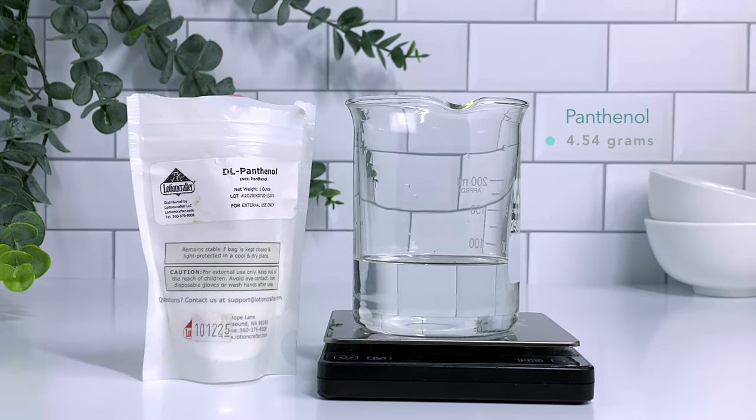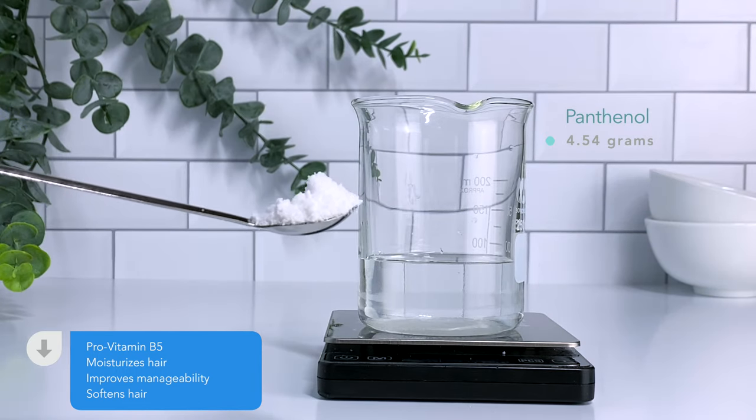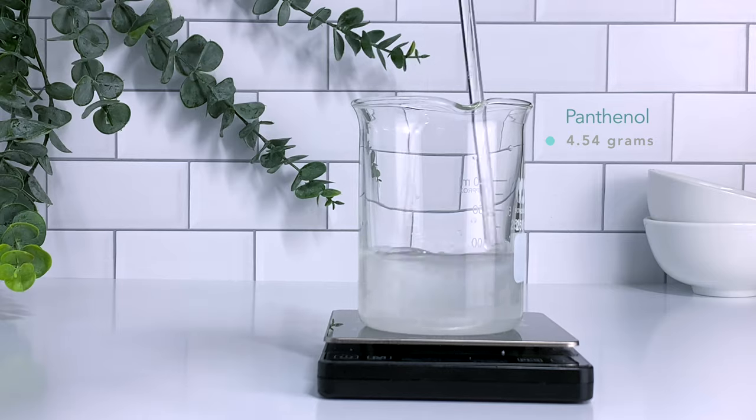Another great way to add moisture to your shampoo is with panthenol. Panthenol is basically vitamin B5. It's going to improve the elasticity of your hair, and it will also soften your hair and make it easier to detangle.